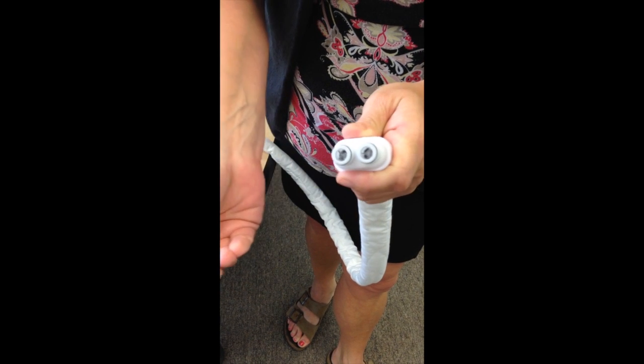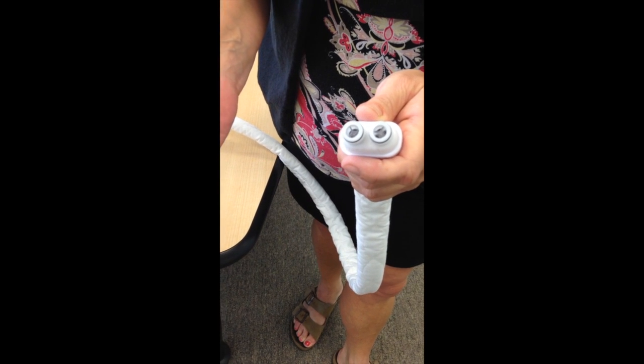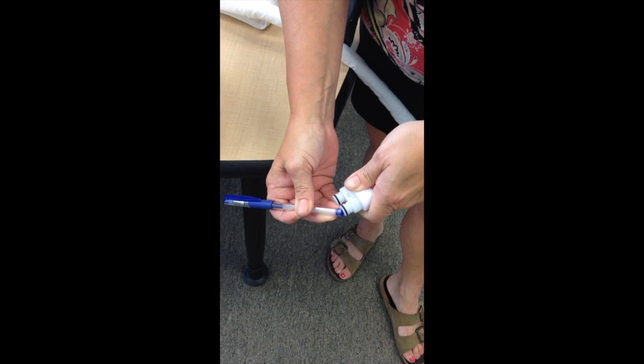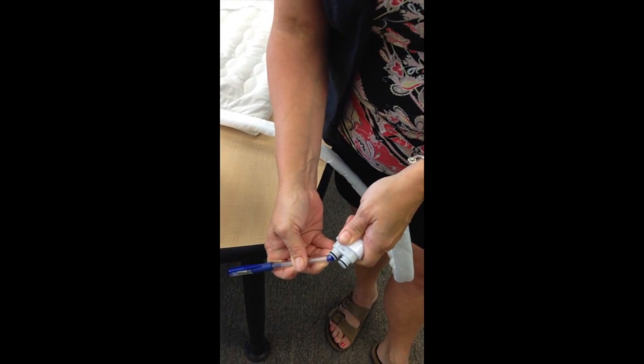If you depress the X with a pen — just as I did — you'll want to do this over a sink or a tub, because once you press that, the water is going to come out. You can do that on one side and then the other.